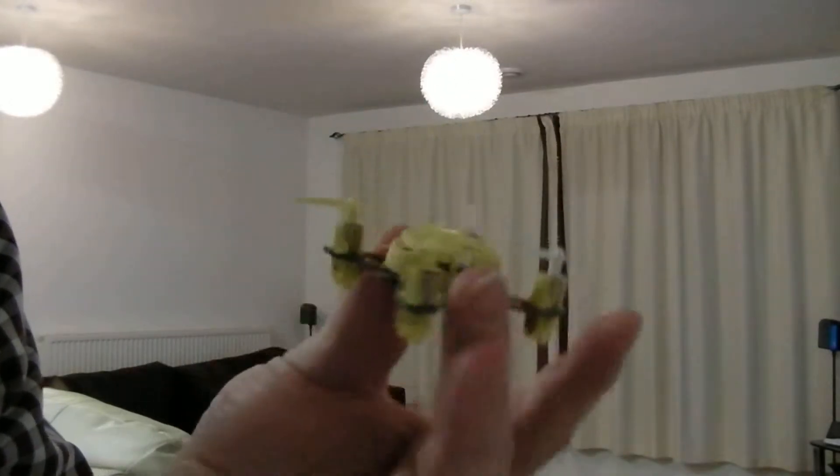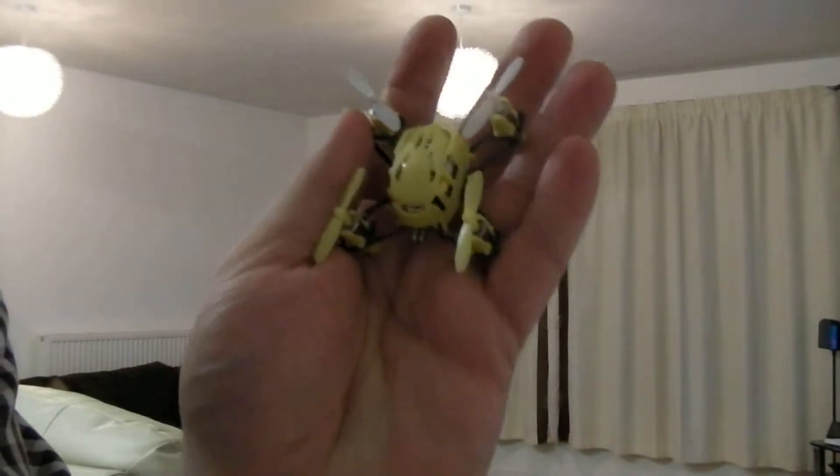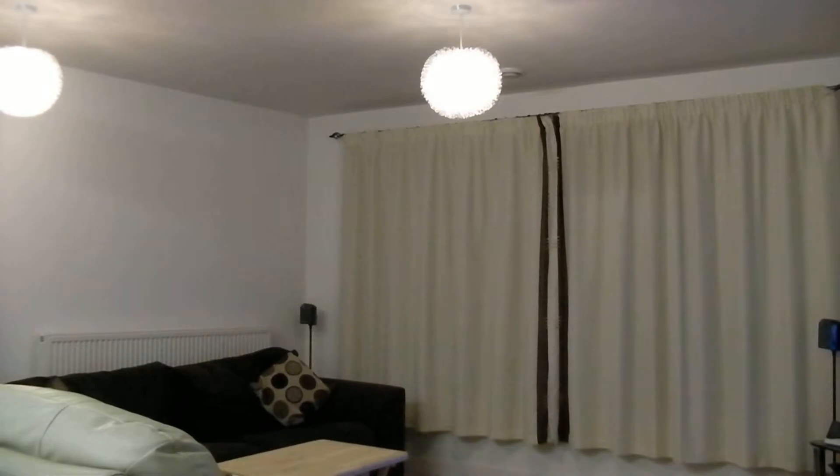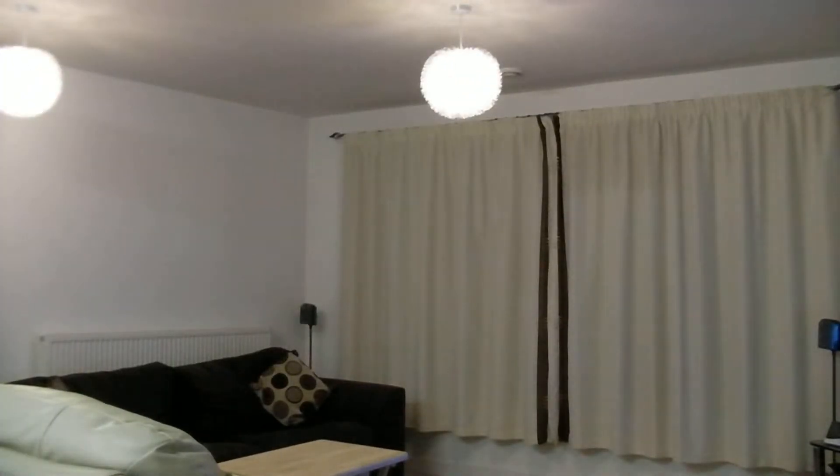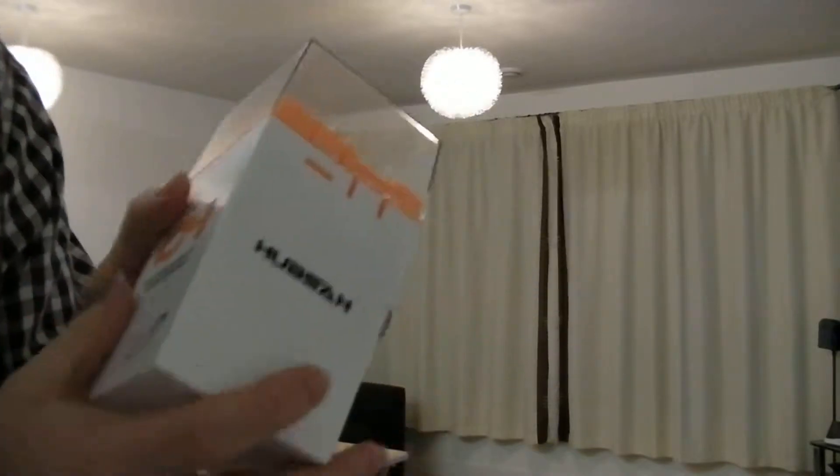This is a Hubsan Q4, a tiny little quadcopter. It comes with a controller like this, a USB charging cable like this, and a plastic presentation box like this.